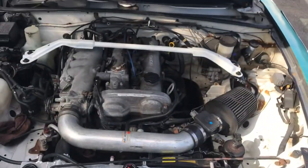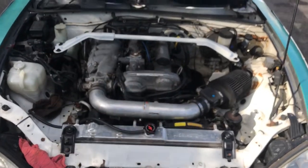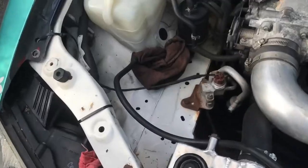Hello! Today we're gonna be doing a little bit of cleaning in Martha's engine bay, right here.